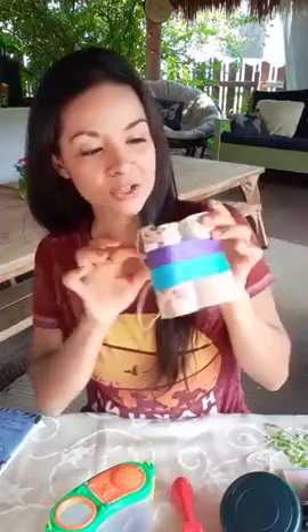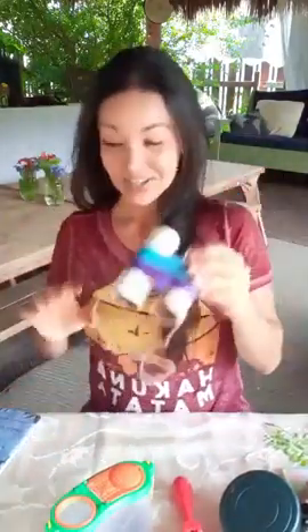Our craft today is binoculars! So grab some toilet paper rolls, tape, decorative tape and paper if you have any, a scissor, and string. It's also going to be helpful if you have a bottle cap right in there — I put a bottle cap because it separates the rolls so that they fit right onto your eyeballs nicely. So go ahead and gather those supplies — today's safari day and we are going to explore!